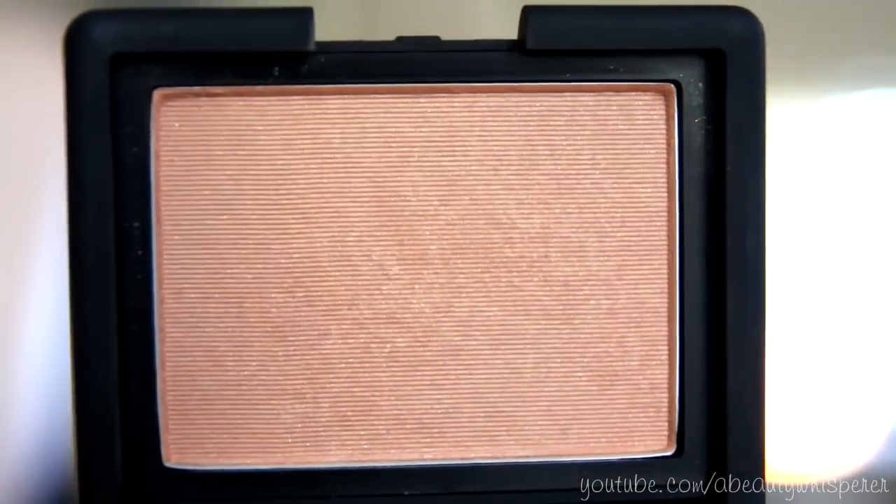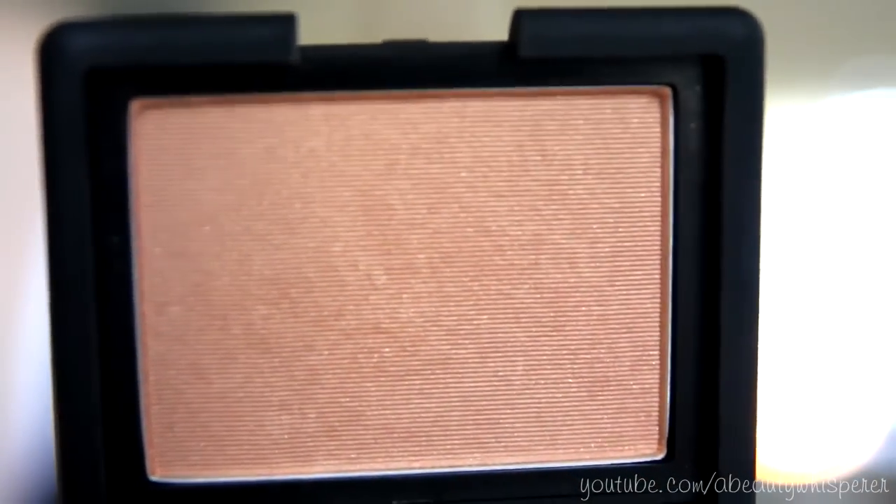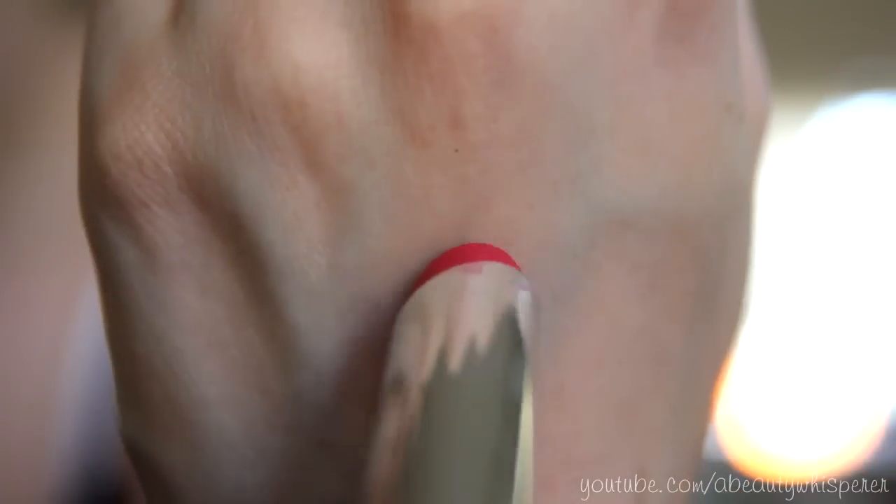For blush I'm going to be using my NARS Blush in Lustre, which is a very pretty sheer apricot with golden shimmer. This shade might not be for everyone, so if you're a bit afraid to go bright, I'd say stick with a neutral pink or a peachy pink, or a nude brown — something like that. This is Revlon's Lip Butter in Lollipop, by the way.